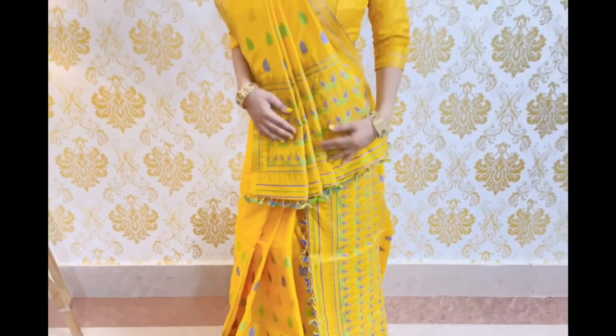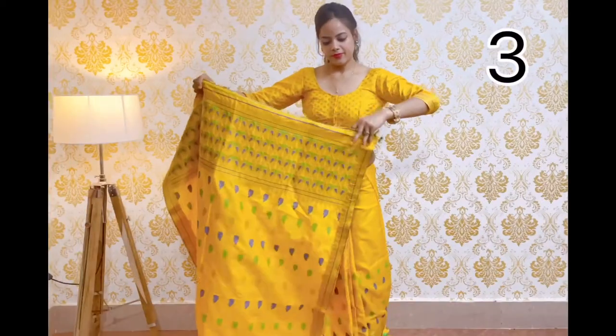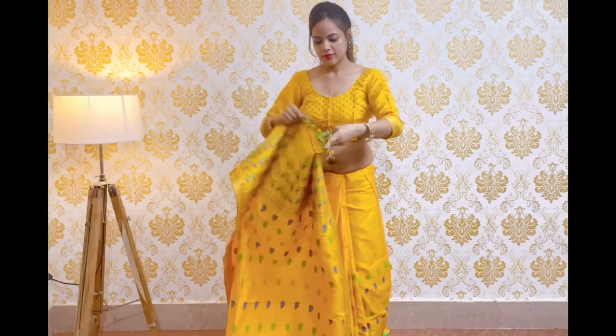This is our Sida Pallu draping style, and this is the complete look. This is the traditional draping style.